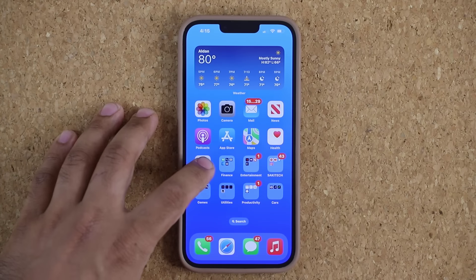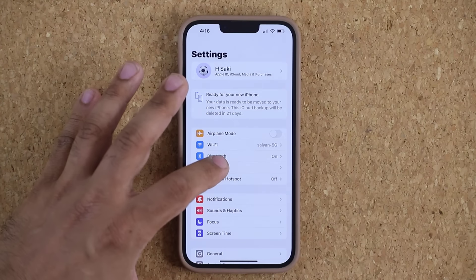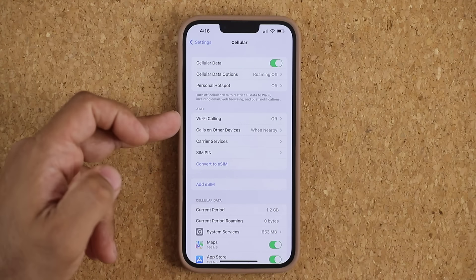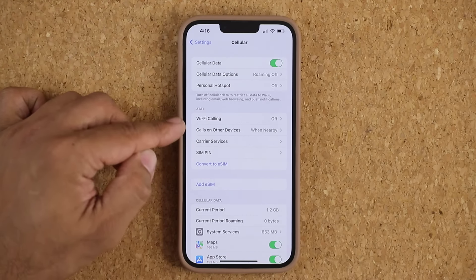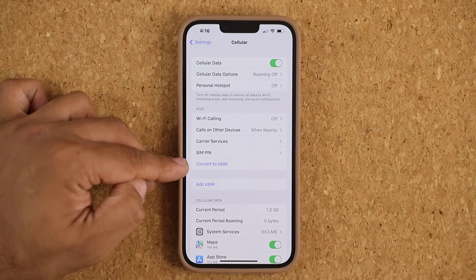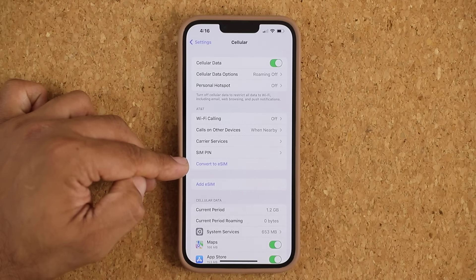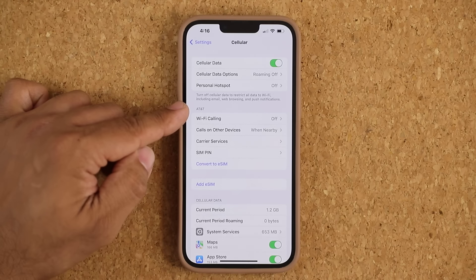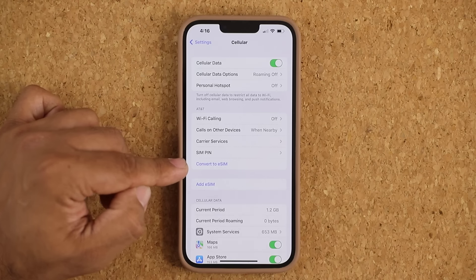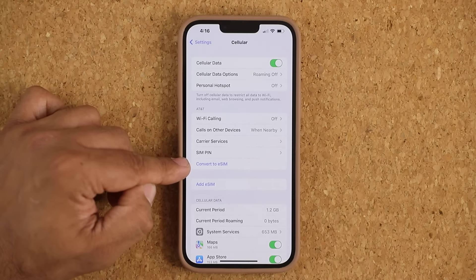The first step is to go to Settings, then tap on the Cellular option. The phone does have to have a physical SIM that's active. You're going to see your carrier, and at the bottom you're going to see the 'Convert to eSIM' option. If you don't see this option, your carrier does not support conversion to eSIM and you'll probably have to call them directly. In my case, this is an AT&T phone and they do support the convert to eSIM option.